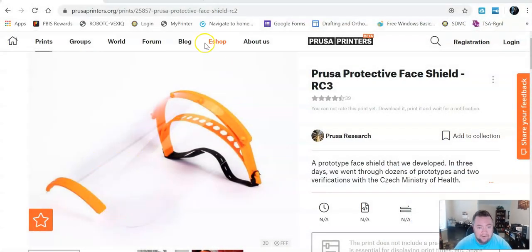The first thing you want to do — what I found was this print right here. It's off of PrusaPrinters.org. I picked the revision 2 and I don't bother with the bottom part; I don't think it's necessary. Those are pretty easy to 3D print.